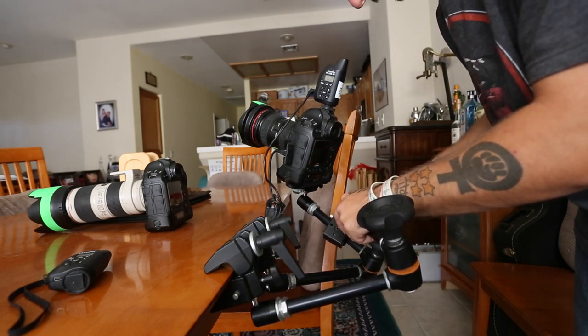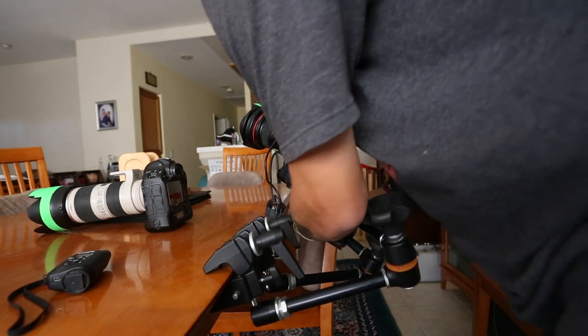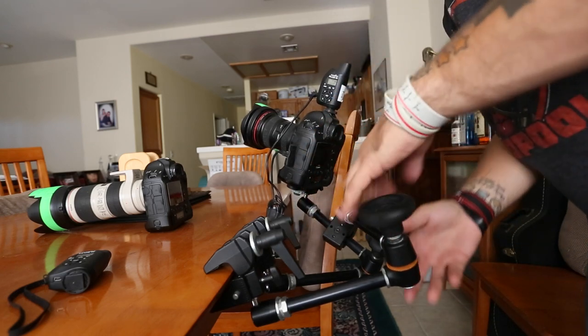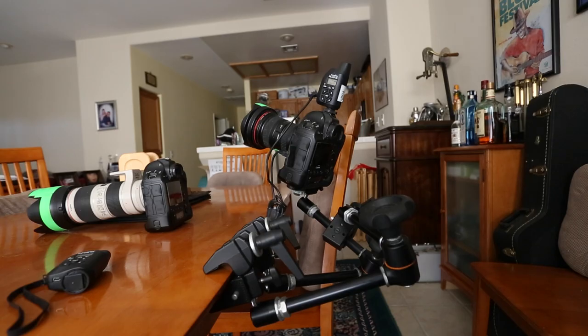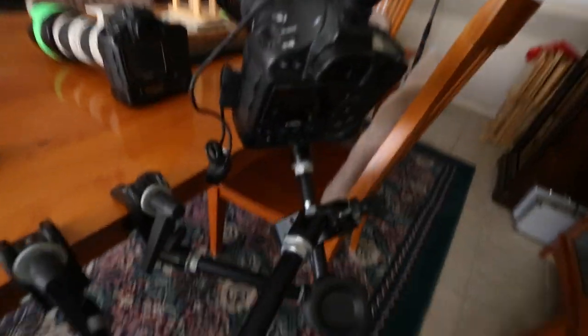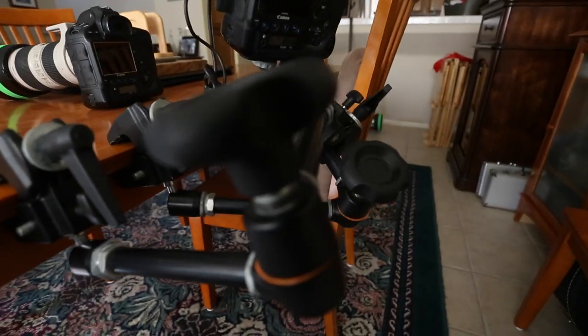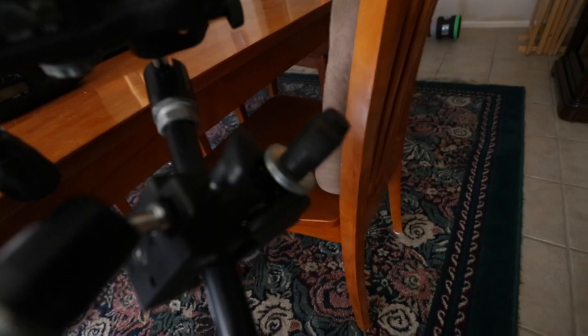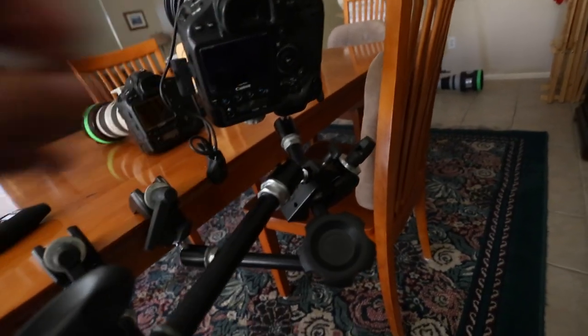For double safety: both clamps are on — the first one clamps on the knob, the knob goes up to the camera, camera is secure. The second knob connects to the stick that's connected to the first magic arm going up to the camera. So if this one gets loose somehow and would normally fall, the second part is clamped on to hold it down in place. Make sure you tighten the knob as well.